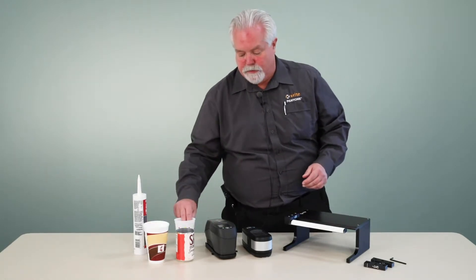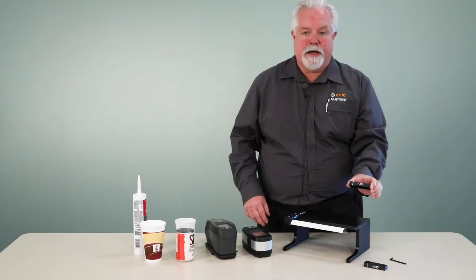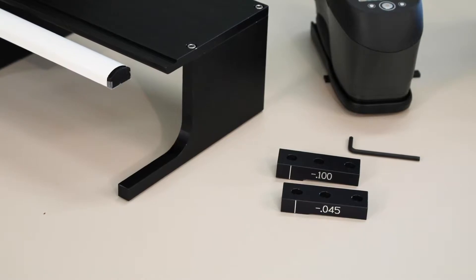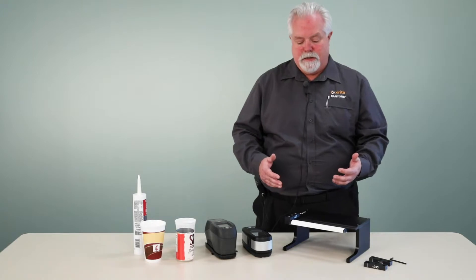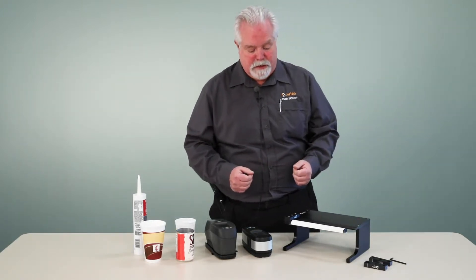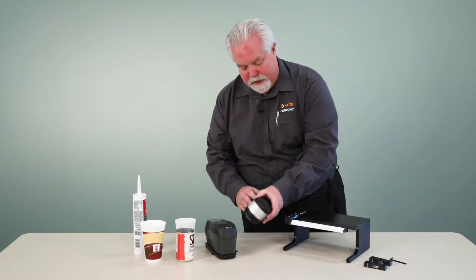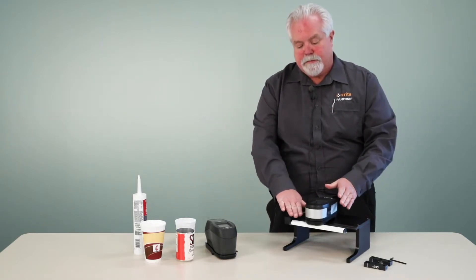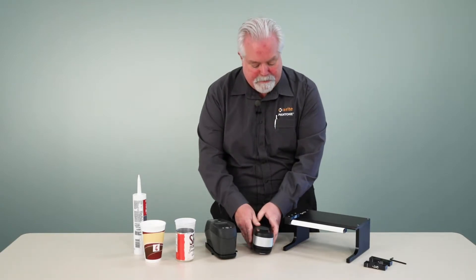In other words, if we switch from a plastic cup to a foam cup, we can switch to a different height adjustment block that has a greater offset. Typically, I would expect most customers are going to purchase one height adjustment and use that all the time, but you do have the ability to switch if you need to. There's a platform that the instrument sets on, so when we're taking a measurement, the instrument sets on here and that places it at the same plane as the top of our sample.